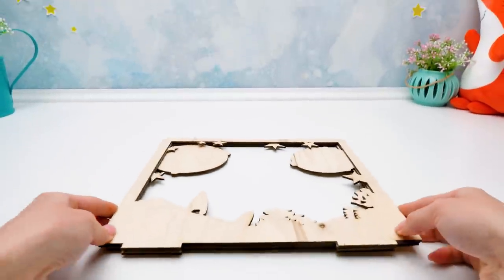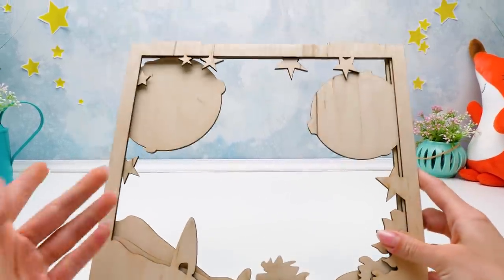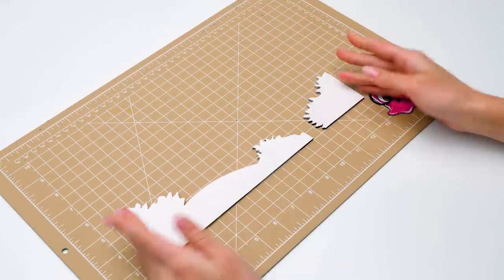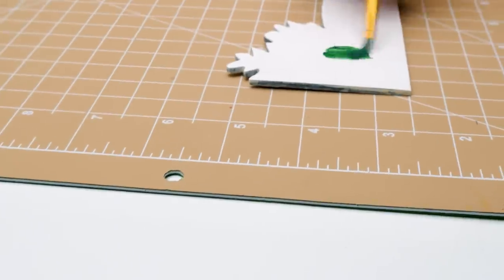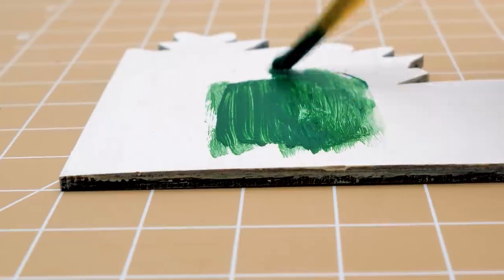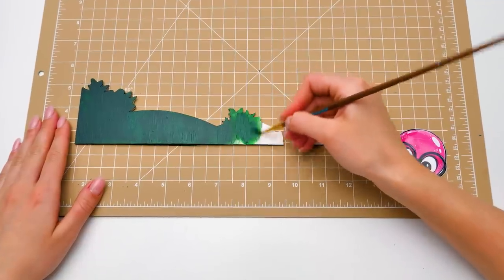Now we'll work on these layers. But first, we need to cover them with primer. Sammy, are you willing to help? Sure, Suezie! Leave these to me! In the meantime, let's color the bushes that I already prepared — and of course, they will be green. Sue, I finished already! By the way, what is this fox doing here? You have a sharp eye, Sammy.